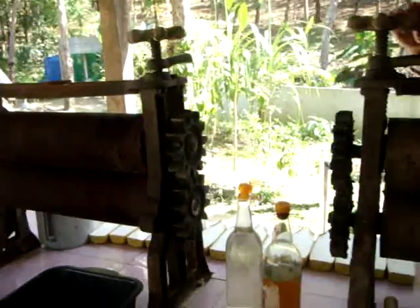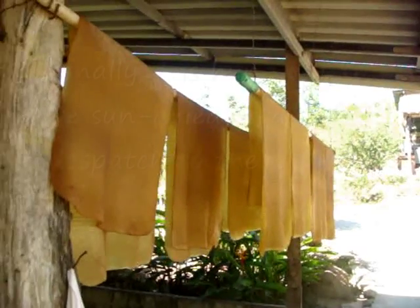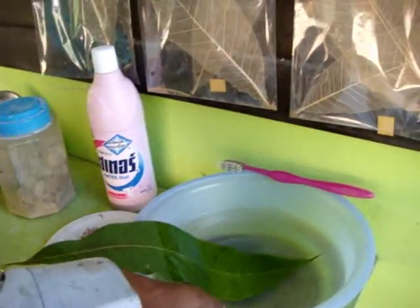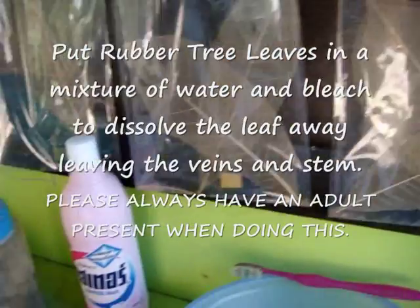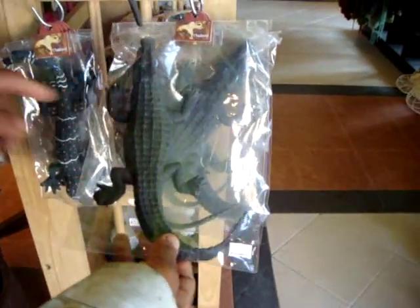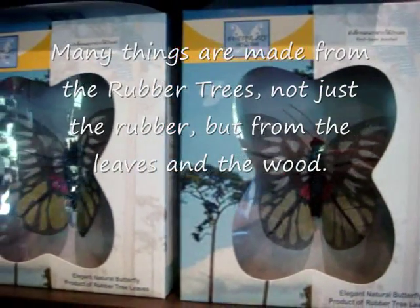Sun-dried rubber — one kilo is 90 baht. You can also take rubber leaves, mix water and bleach, and it treats the leaf so you can paint on it — make flowers, butterflies. These are the rubber seeds of the plant. You can make flowers and butterflies from rubber leaves — form rubber.